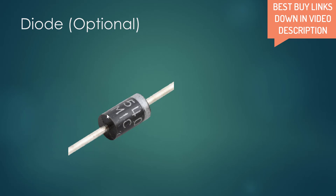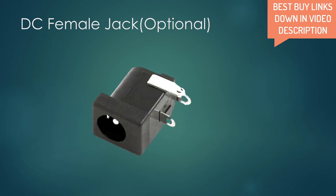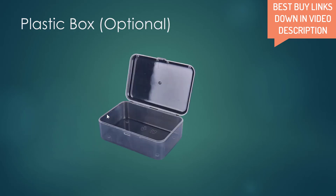The role of the diode is to prevent reverse current flow — that is, from the battery back to the charging module. This usually doesn't happen when the module is on, but if the module is off the current flows in the opposite direction. It will not spoil the module, but it is optional. You can extract a diode from any old device. Similarly, I used a DC female jack from an old cordless phone rather than buying it separately. A plastic box is handy if you are planning to use this for a long time.